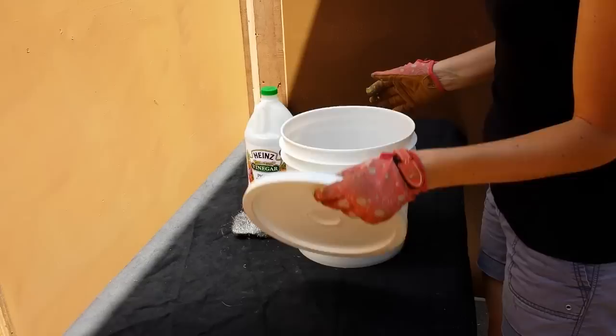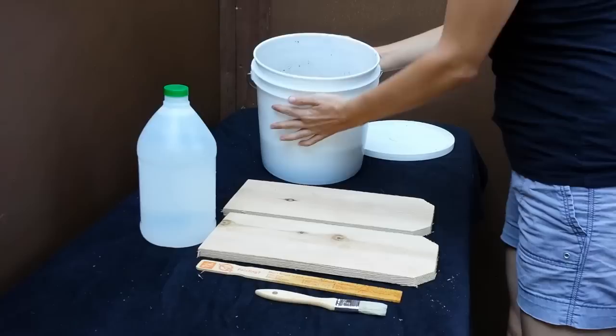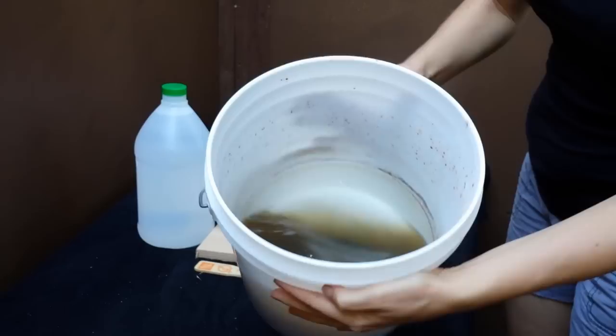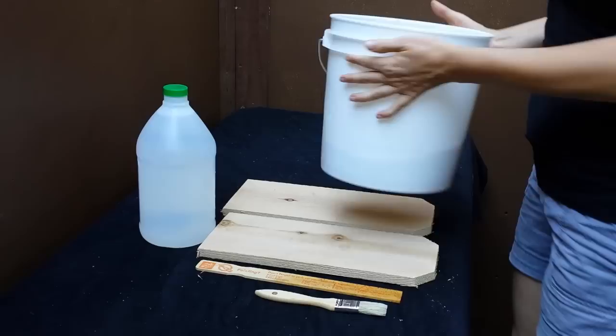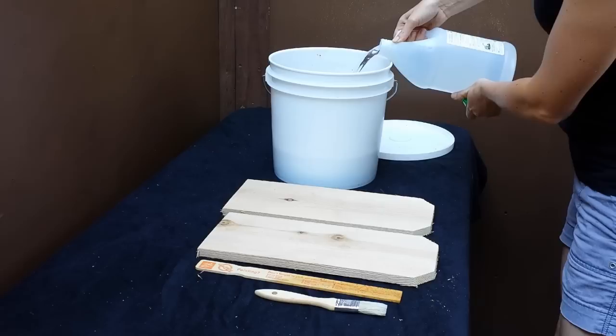You're just going to put the lid on and seal it up nice and tight. So it's been four days, and I wanted to show you what the solution looks like. As you can see, there's little grains and it looks all mucky and dirty in there, which is perfect — that's what we want. Now we're going to add a half gallon of water to it because it's a 50-50 ratio.